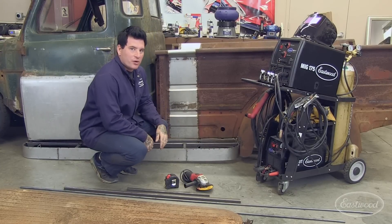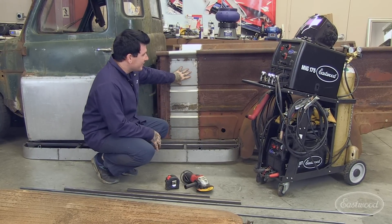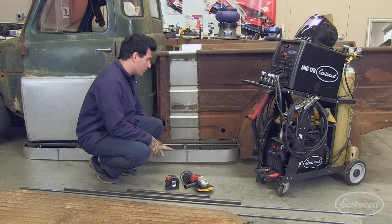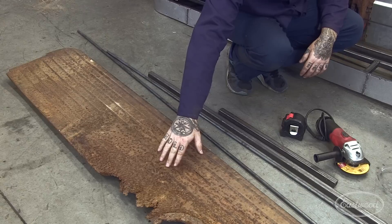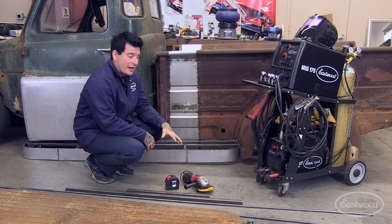Now that we've got the air ride suspension built and the truck sitting about how we want, we also got the bed extended here to match the chassis. The next thing we needed to tackle was the running boards. The old original running boards are now too short, and they're also very, very rusty. With those issues combined, we decided to fabricate brand new running boards from scratch.